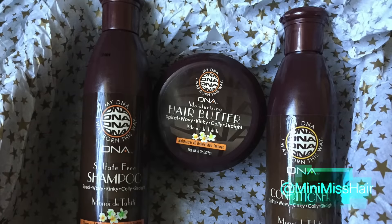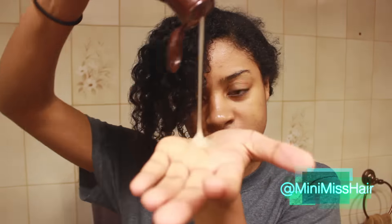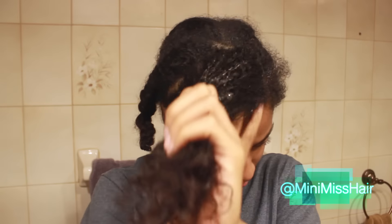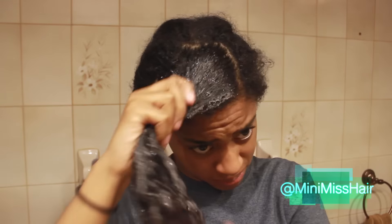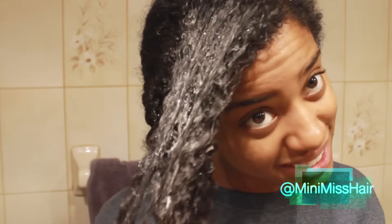The first thing I did was use the My DNA sulfate-free shampoo. As I applied this product — it's for spiral, wavy, kinky, coily, and straight hair — it's supposed to cleanse and moisturize your natural hair, claims to be sulfate-free, and gets rid of residue without stripping the hair. It did exactly that. Out of all the products, this one was my favorite. My hair felt very moisturized, I liked that it lathered, and overall I really enjoyed this product.